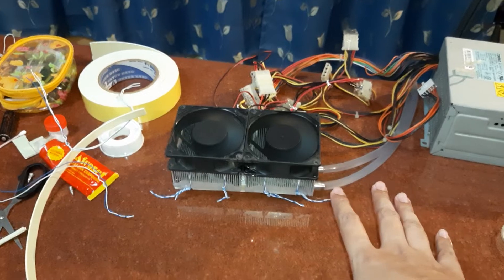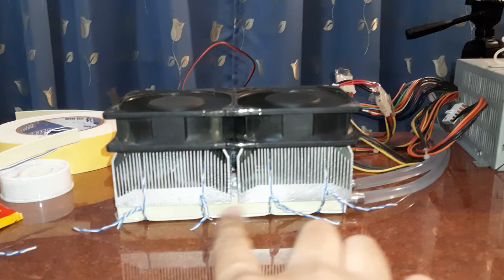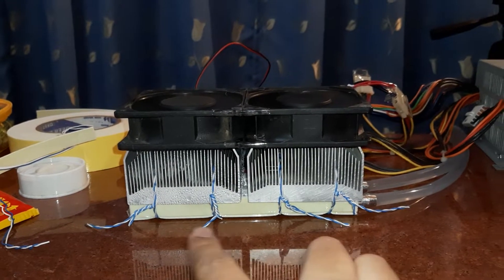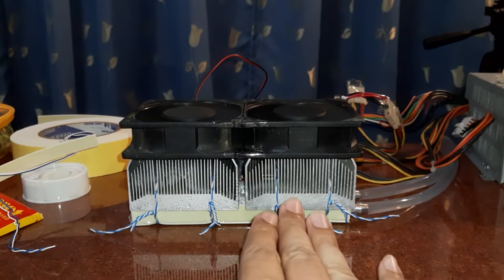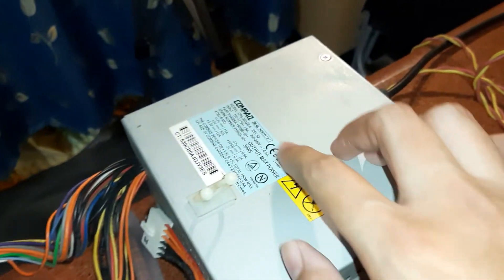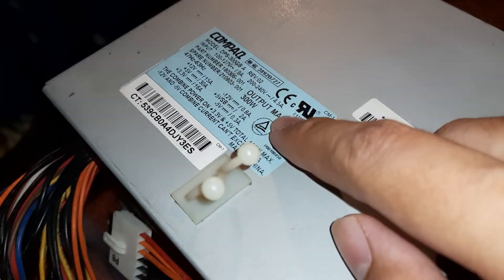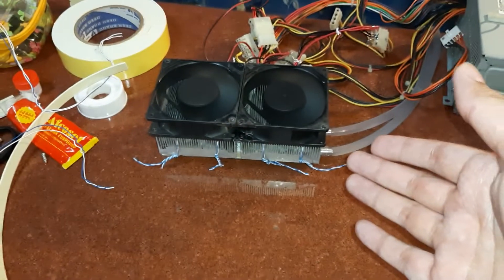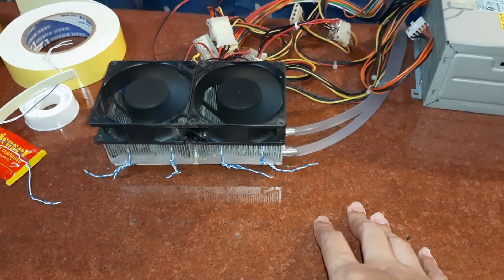What we have here are four Peltier chips mounted on this water block. Each chip draws around 4 amps. These Peltier chips are powered by this PC SMPS — rated at 300 watts — and I believe the system is using somewhere around 250 watts to provide the cool breeze.